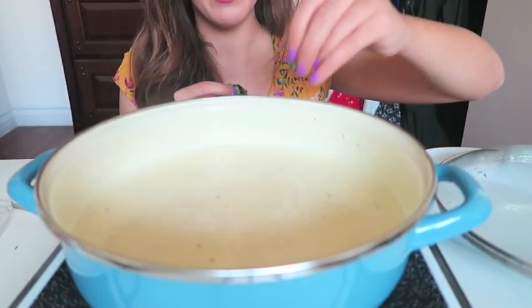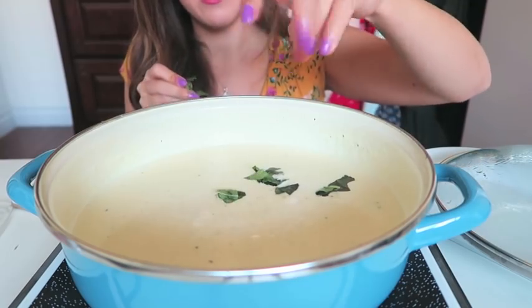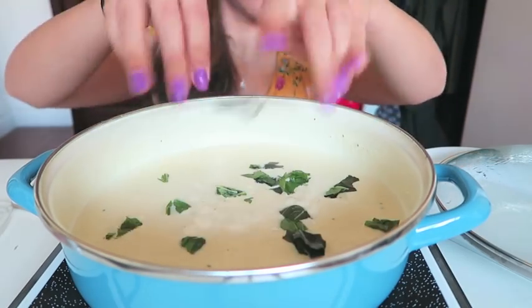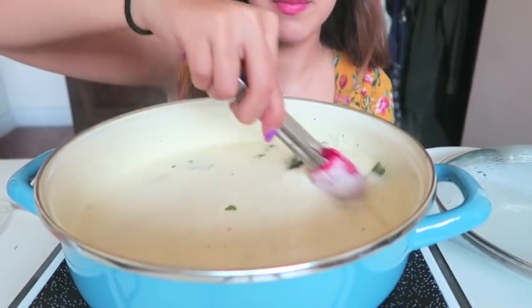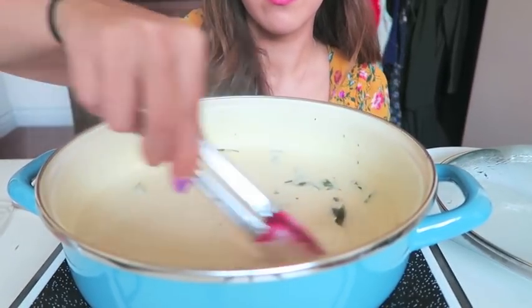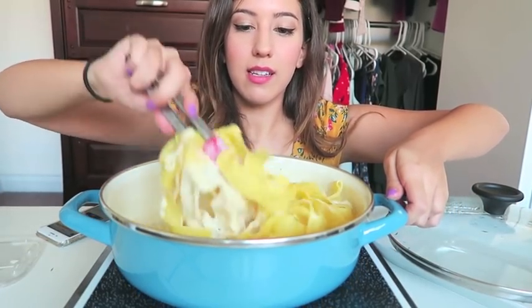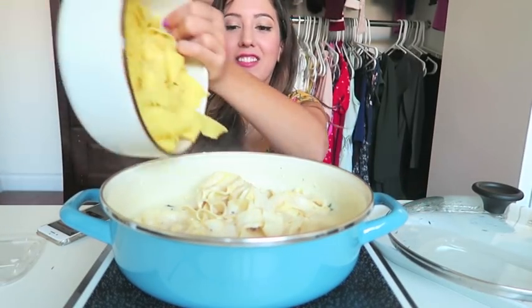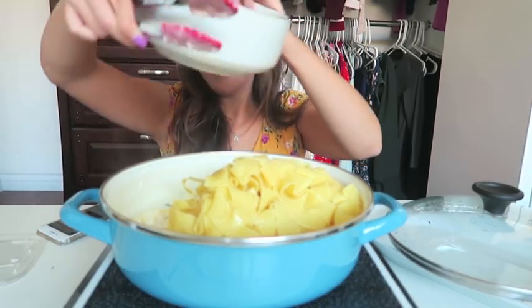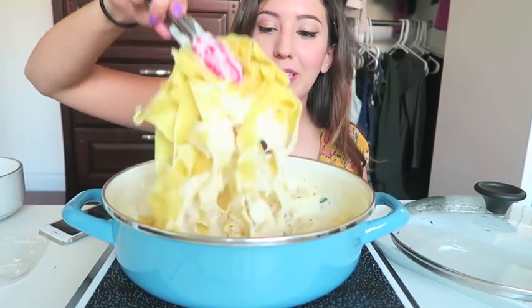I'm gonna add in a little bit of basil just for some color and some extra flavor. Oh, it's getting so thick! Now I've added my pasta — let's mix this up. That is way too much sauce for the amount of pasta that I have, but I'm adding all of it. Holy crap, this smells so good.